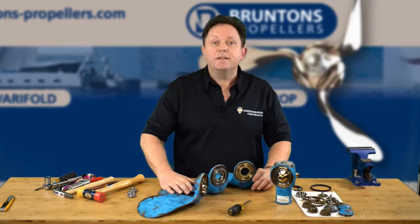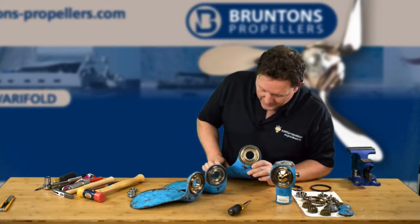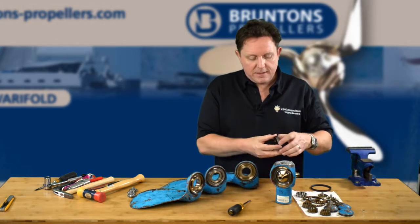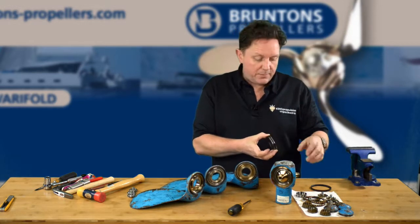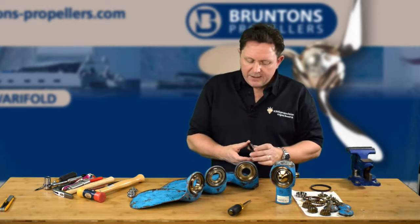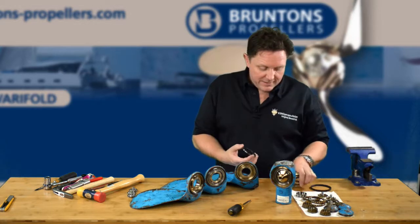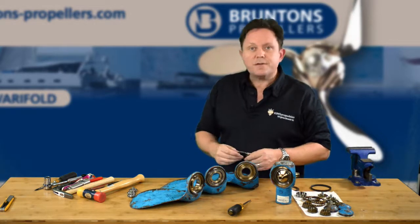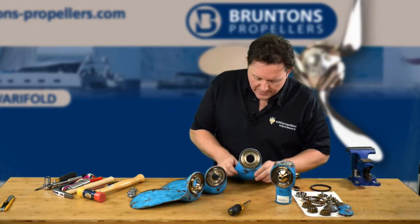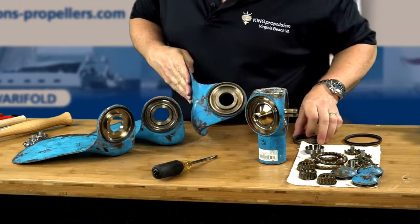I actually spent some time trying to get these out. The bearing itself comes with the race and the bearings inside, and they fit inside and also onto the hub. They're a clearance fit, meaning they're very, very tight, and typically when you read the instructions the only thing that's holding them in is the grease. So what I've done here is, this is one that has had the race taken out.